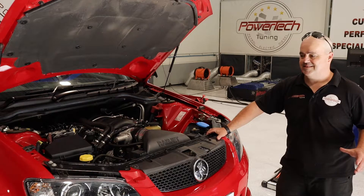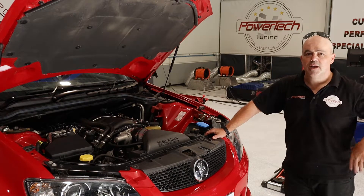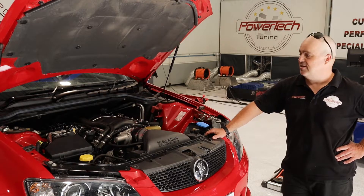The big question the owner has is: how do I get some more? I say, well, how much more do you want? A set of heads, a bit more tuning? No, no — I want over 100 kilowatts at the wheels more. Well, there's only one solution for that, isn't there? Let's go and have a look at what we're going to fit.